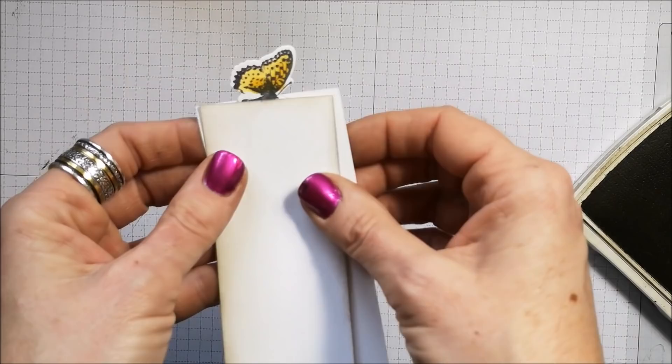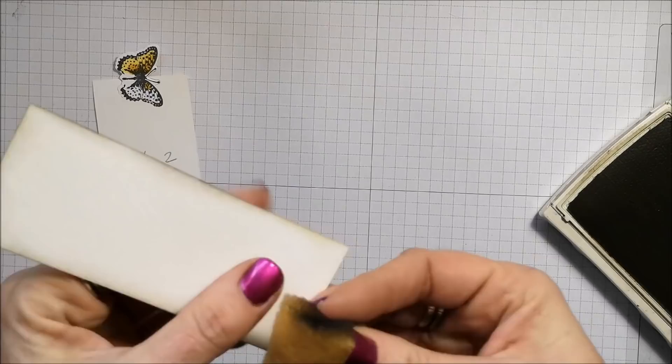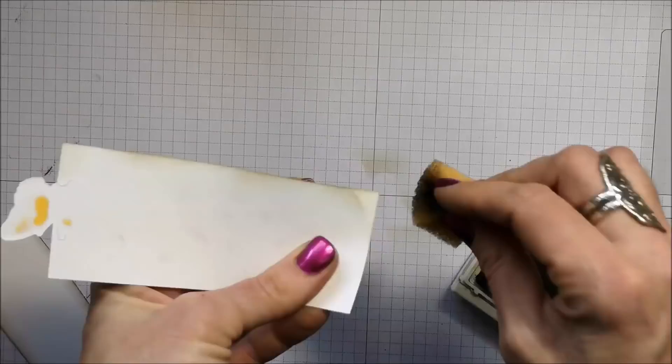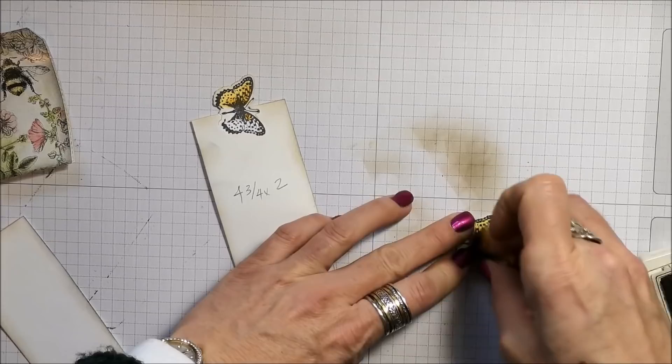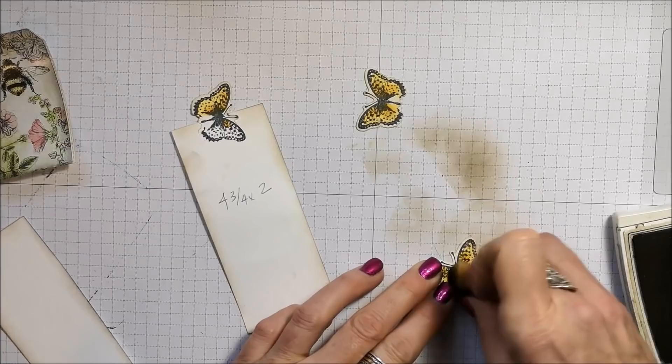That's okay because the layer is going to hide it. I already started sponging — I'm just sponging on crumb cake ink with one of our Stampin' sponges. I want this to look vintage and rustic, so I'm going to do the same thing with this piece. And I'm bringing in the butterflies and sponging right on top of them as well, which fills in any white bits and adds a bit of color to the wings and to the edges.